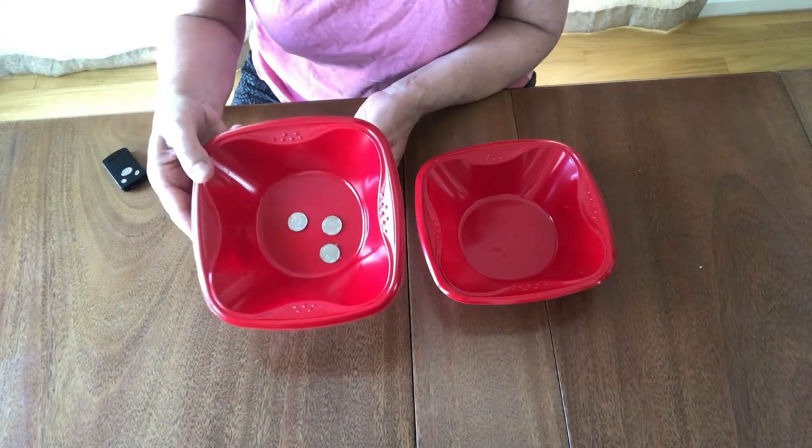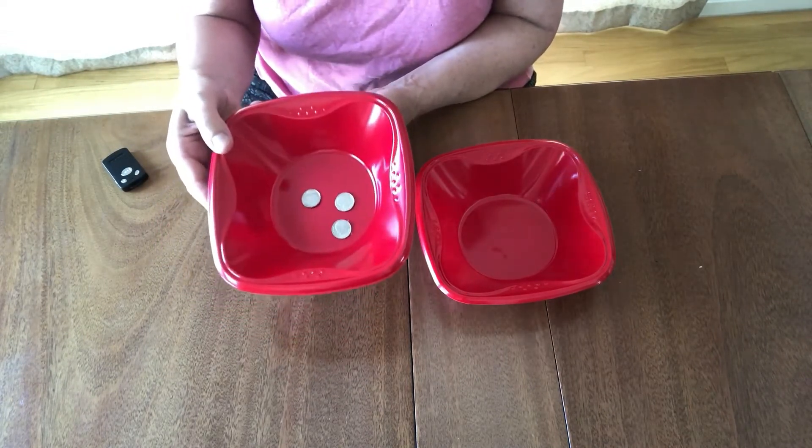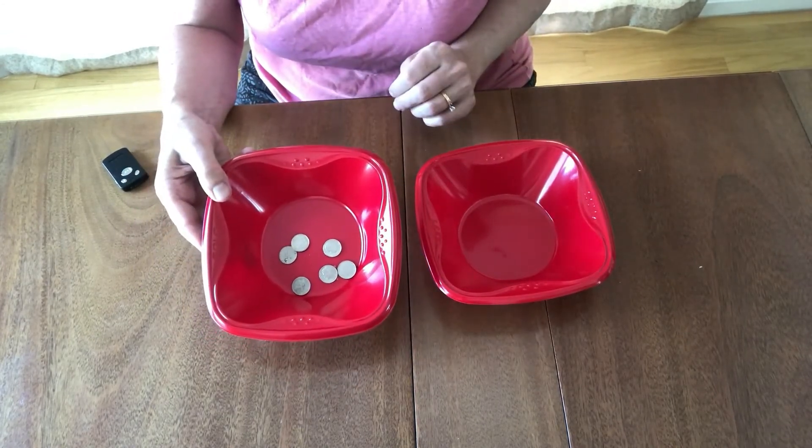You can use tape or glue. I used just regular tape, but if you had double-sided tape, that works too. When you show them like that, you can't tell that they're glued down.